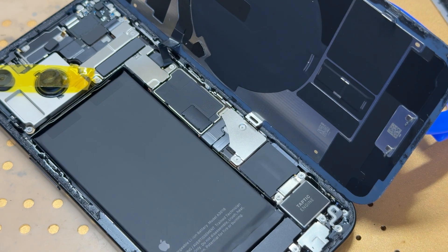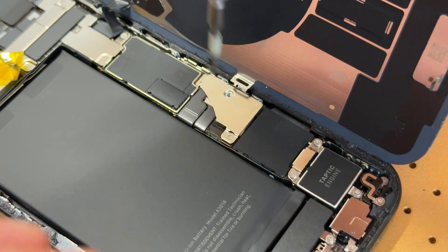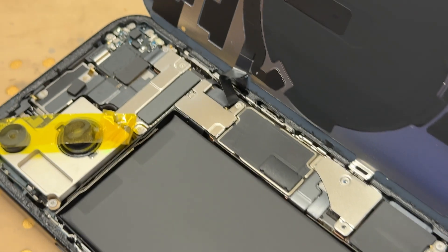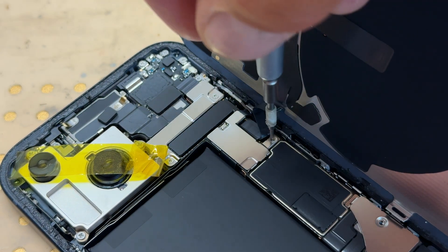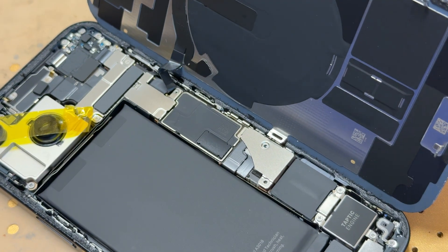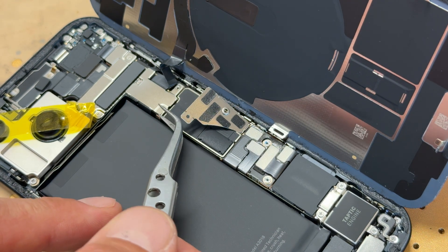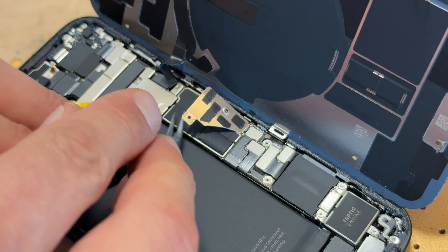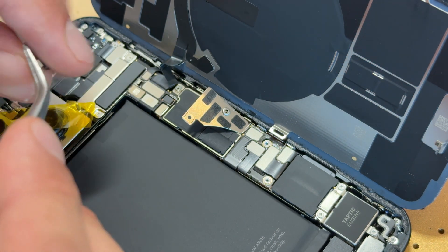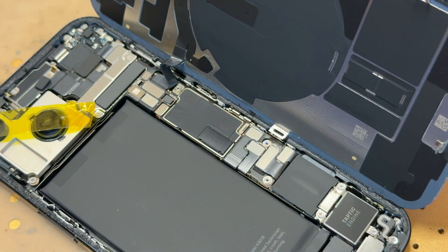Moving on — we need to get the rest of this back cover off before we get the battery out. First of all, we have got two tri-wing screws just here and here, and there's also a tri-wing screw up the top as well. All these screws are the same size. I'll grab the tweezers and get this shield off first — it's like hooked into place, so just be aware. Same with this one — it's got a little latch on it too. You have to push it a certain way to get it out.